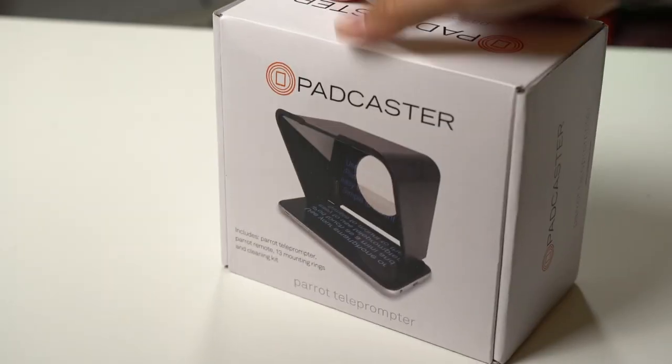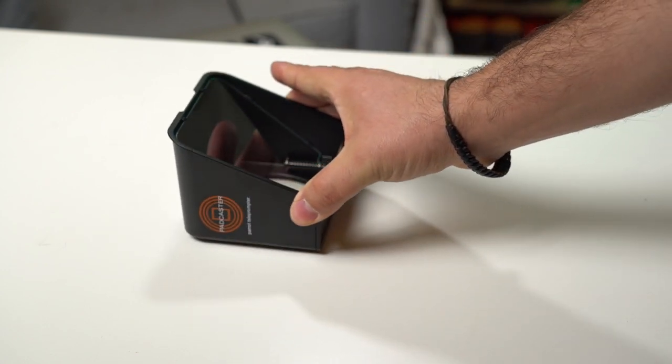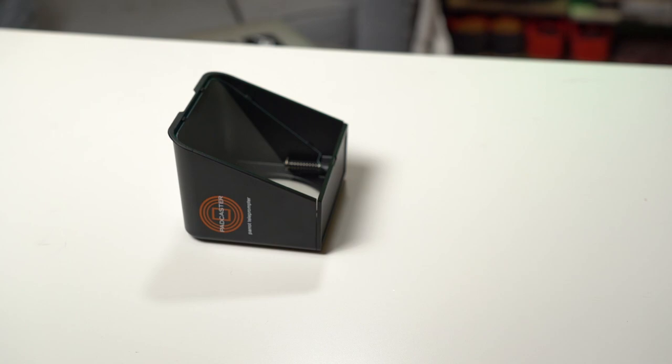Today I do my first gear review on the channel. I give you my thoughts on — drumroll please — the Podcaster Parrot Teleprompter. This little guy packs a punch and I want to give you my thoughts on how I've worked with it for the last video and how I see myself working with it for the foreseeable future. Let's get into it.